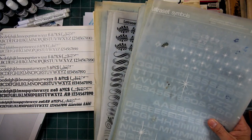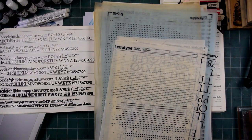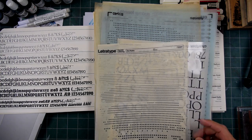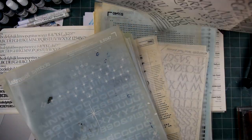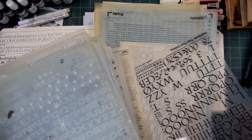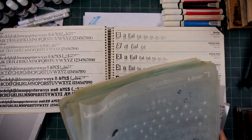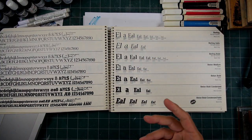There were some other companies that made it too. Letraset was the main one, and then I do have some Chart Pack here somewhere. Here's some Chart Pack lettering right here. But anyways, all kinds of little symbols, dingbats and things like that, even technical little things.